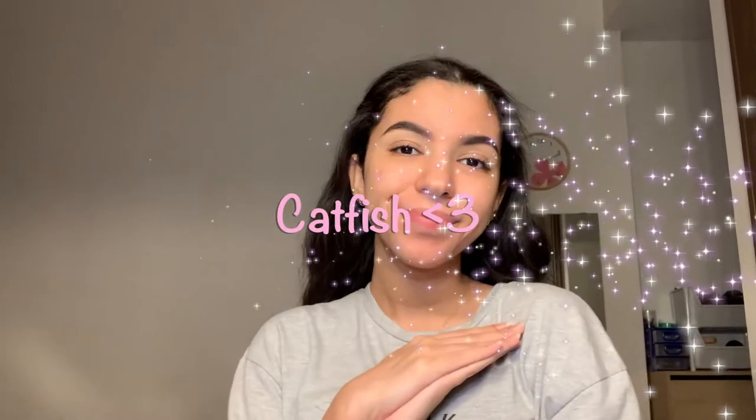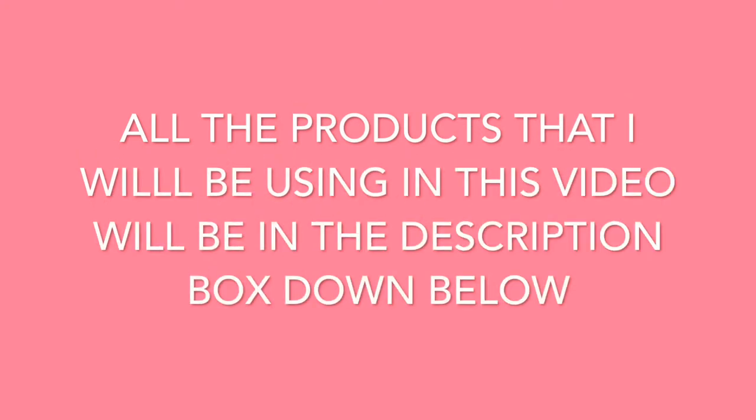In today's video I'm going to show you guys how to catfish. I already did my eyebrows off camera and I'm going to start with my eyeshadow, but first we're going to prep them. If you don't know what catfishing means, it means pretending to be someone you are not. I'm going to show you how I turn from this crusty mess into a cutie.